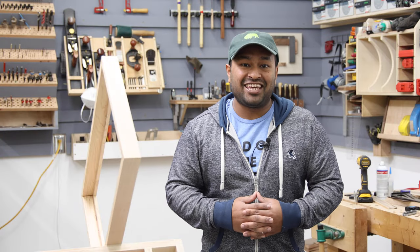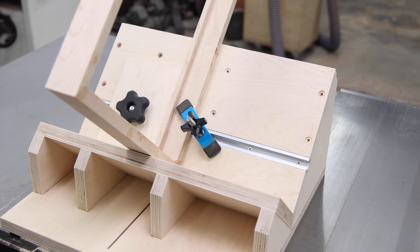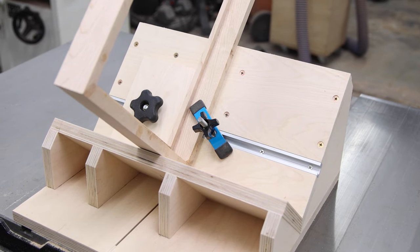How's it going everybody? I hope you're all having a wonderful day. In this week's build, I am making a miter spline jig for the table saw.